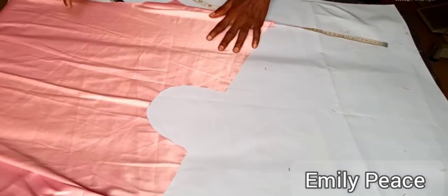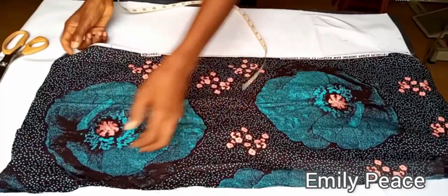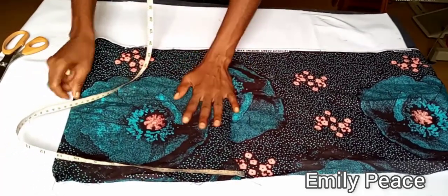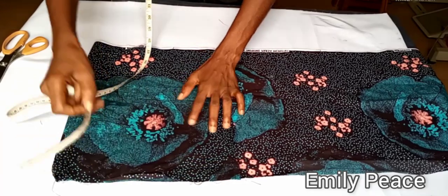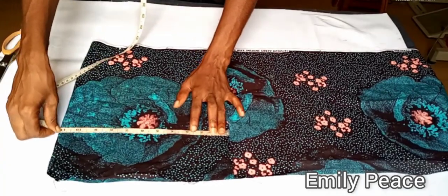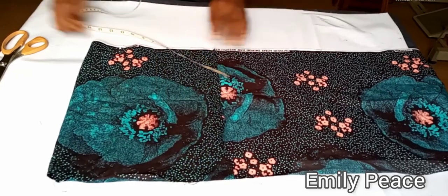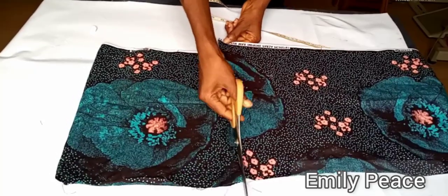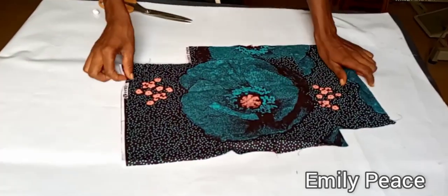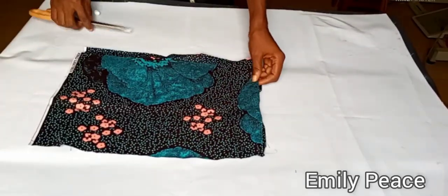I'm going to set this aside and show you how to cut out the pocket for the dress. I'll be using this fabric for the pocket and will cut both sides at once by folding the fabric. I want the pocket to be 11 inches wide and 15 inches in length. You can decide to make your pocket smaller or bigger — it depends on what you want for your dress.